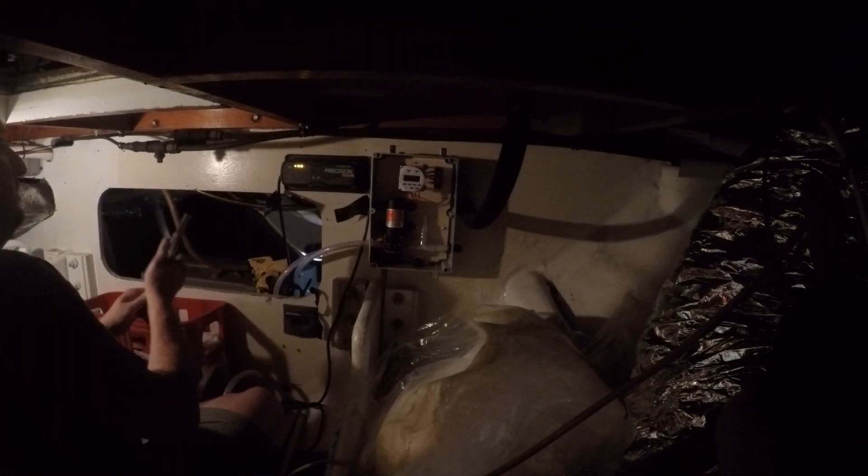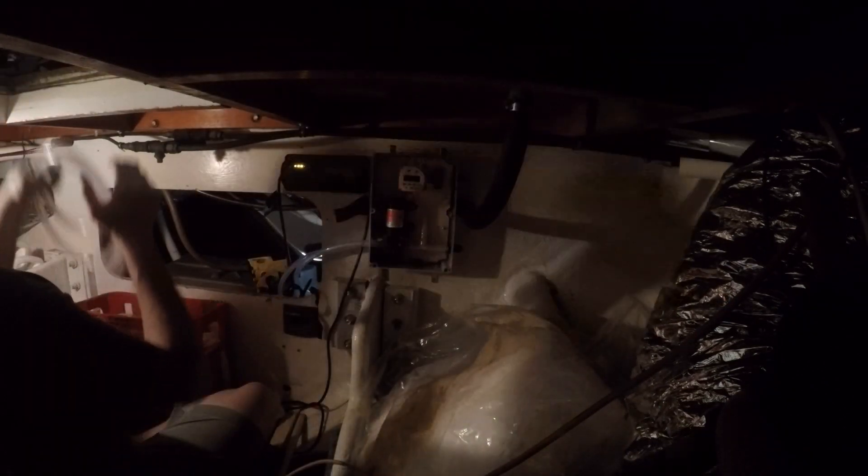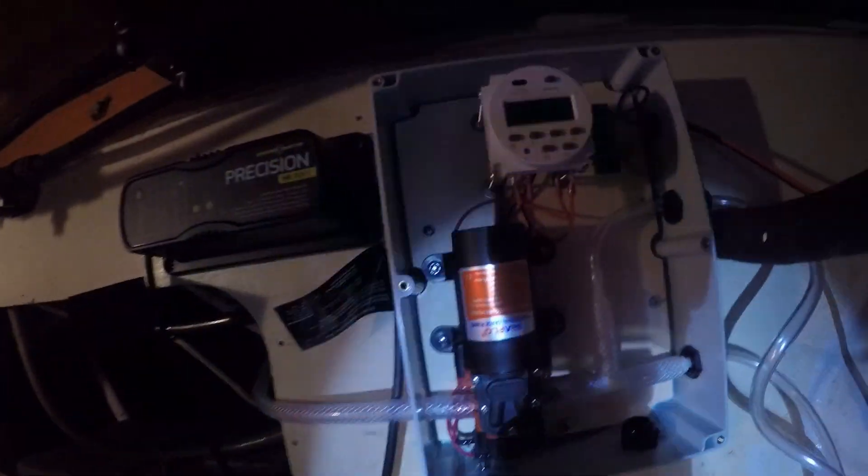My apologies on the poor lighting. I've got lights and we'll use them in future videos.